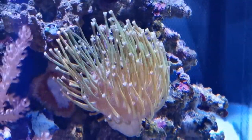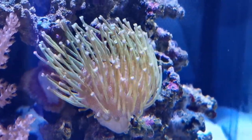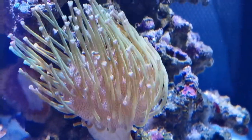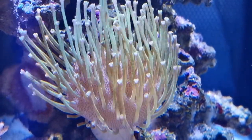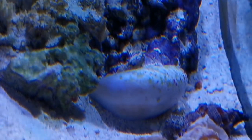Here I have a long tentacle toadstool. These ones are pretty rare — it's also one of the newer ones. I'm just going to pause on it because it's so pretty, I wanted to show you. And I have some hermit crabs crawling all over the place all the time.